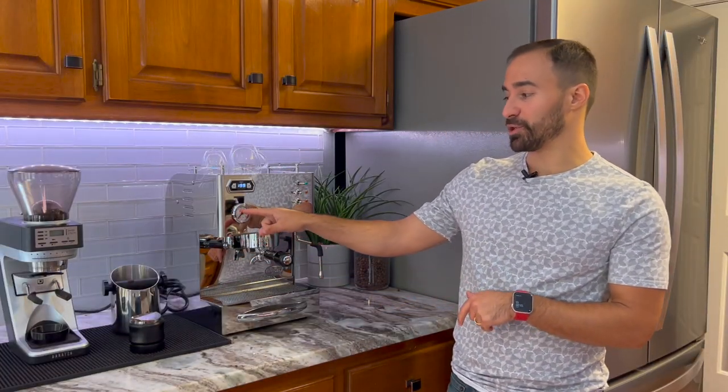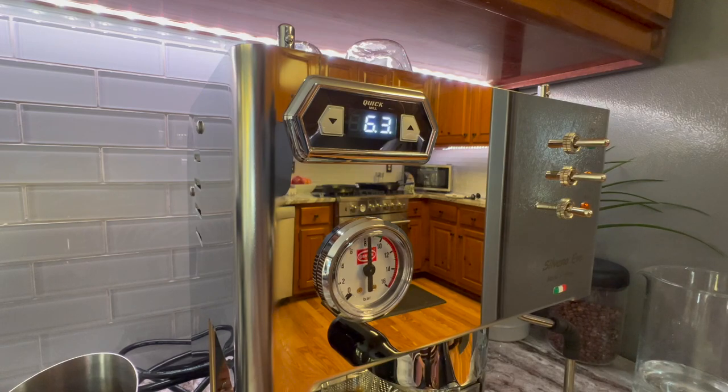Another pro: there's a pressure gauge, which is very nice. It has a little green zone for eight to ten bars. And a really nice thing is that the pressure is set to nine bars right out of the box — nobody does that anymore. So you don't have to worry about changing it, and it's nice that you can see the extraction happening as you're pulling your shot.